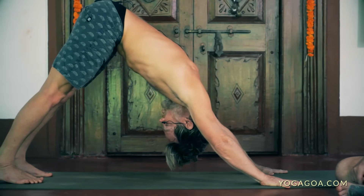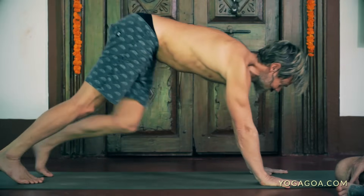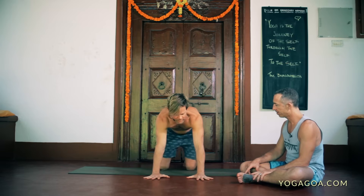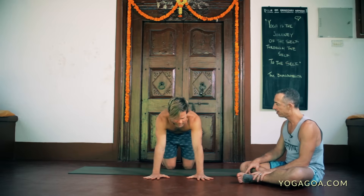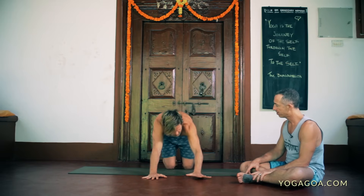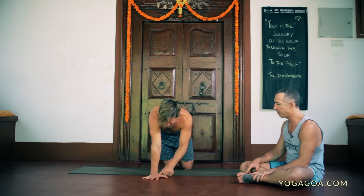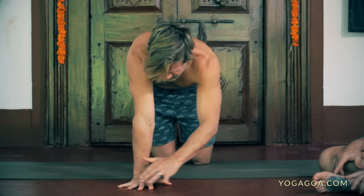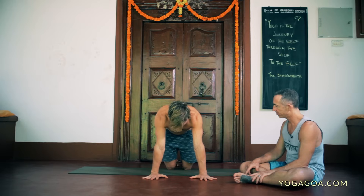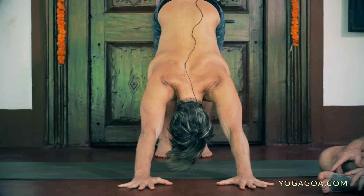Very flexible people sometimes go too deep here and lose the understanding of how to use the floor and transfer energy from the floor out through the hips — the line gets broken. So we want to be pushing here, and then maybe bring the chin in and look towards the navel without losing that connection. For the hands, one trick is to think about twisting the hands outward — right hand turning clockwise, left hand counterclockwise. Because your hands are stuck to the floor, what happens is the shoulders start to move into external rotation.